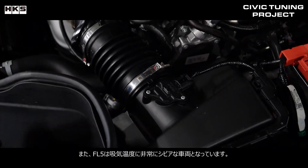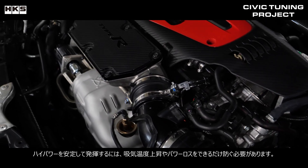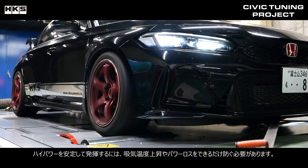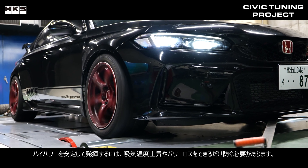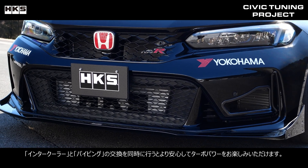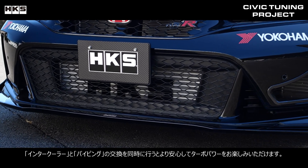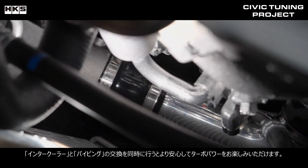The FL5 is also very sensitive to intake temperature. To stably achieve high power, it is necessary to prevent intake temperature increases and power loss as much as possible. We recommend replacing the intercooler and piping with our HKS intercooler kit so you can enjoy the turbo power with greater peace of mind.